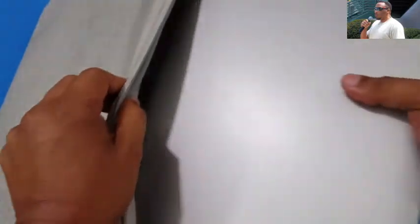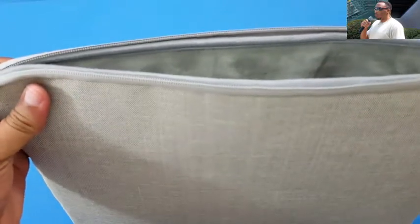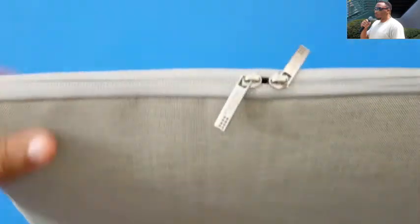I like to put this down with the back facing the bottom so when I set it down there's no problem. It fits in nice and easy, nice and comfortable. You got plenty of room on the top — no problem. You can zip it up; you got two zippers so you can zip it either way.